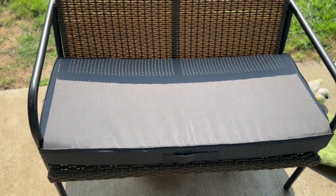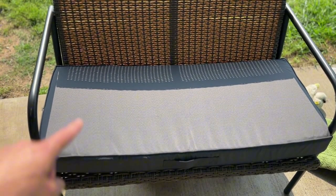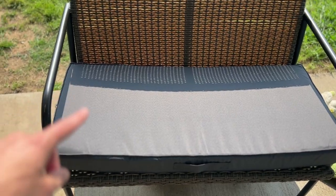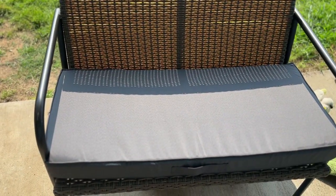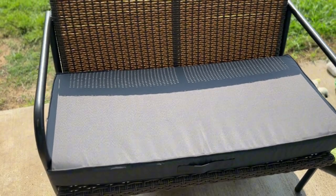Hey there my friends, Regan here and in today's video we're taking a look at this bench cushion. This is actually a waterproof bench cushion we got to replace our old one that was nasty, and I'm going to share some of my favorite features with you about this thing.